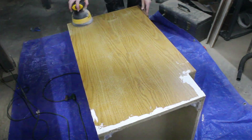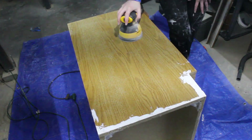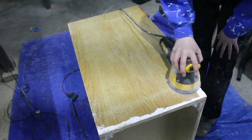After letting the patching compound dry for a while, I sanded it down and then thoroughly cleaned the cabinets. If you're working with kitchen cabinets, grab a good degreaser for this part. I'm pretty sure my cabinet was in a bathroom, so I just used a general purpose cleaner.